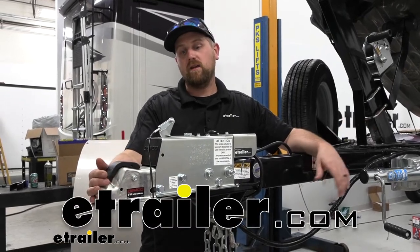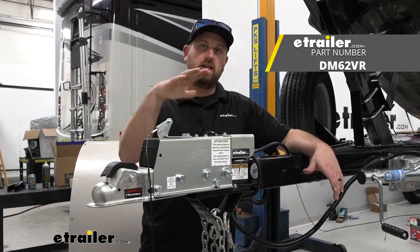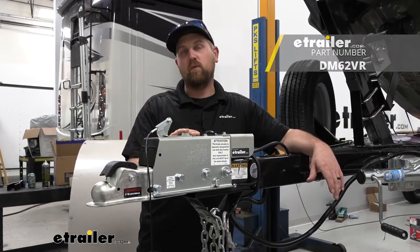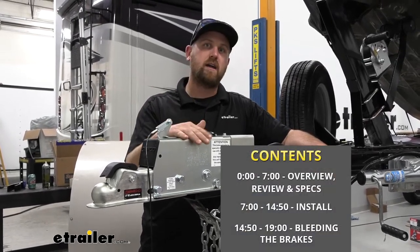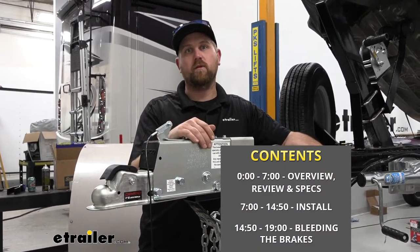Hey everybody, Ryan here at eTrailer. Today we're going to be showing you how to install the Demco hydraulic disc brake actuator with the reverse electric lockout. But before we get to that, why don't we just take a minute, check this out, and make sure it'll work for you.